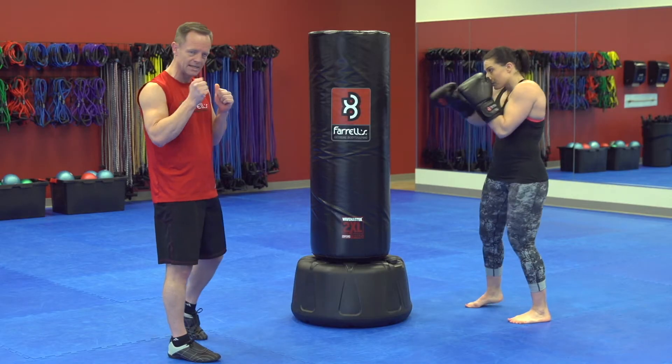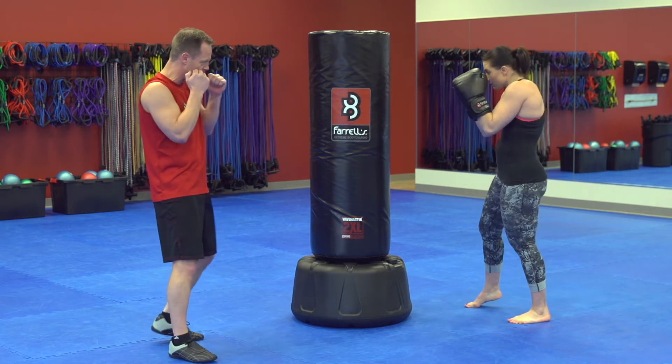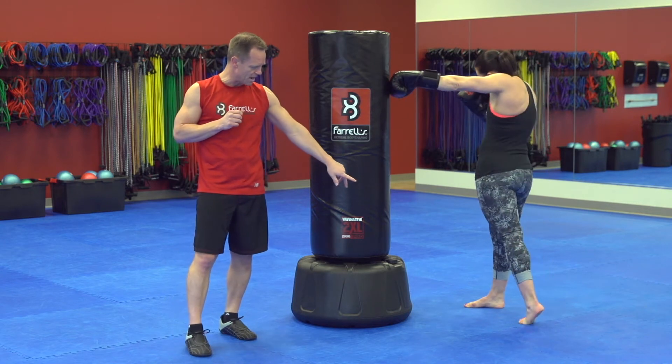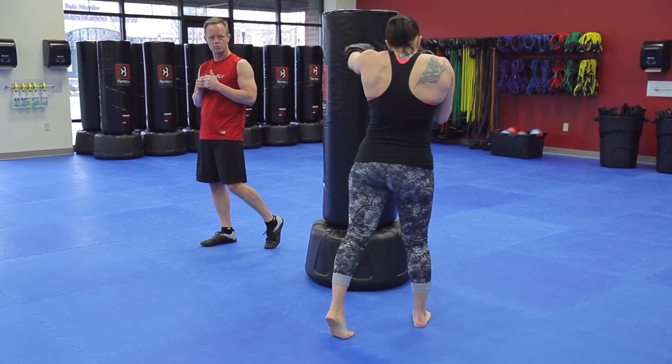She's going to start out with that jab. That palm faces the floor as she brings it back in, keeping those elbows tucked in on the cross. She's turning over the body — notice how she pops up off that back heel, driving her hip and her shoulder forward as she turns towards the body.